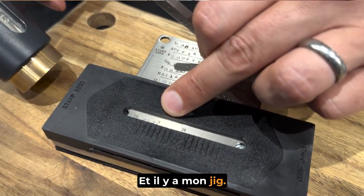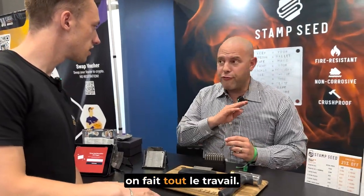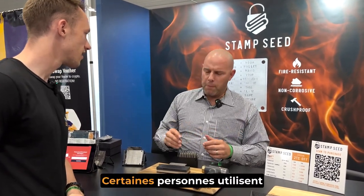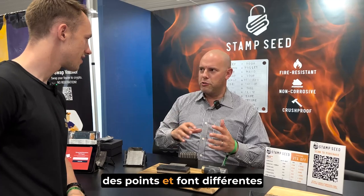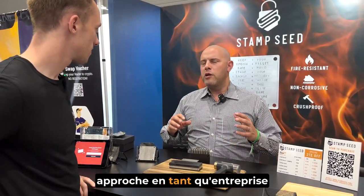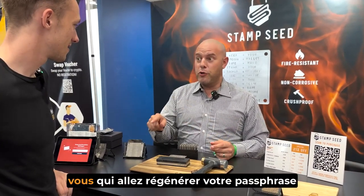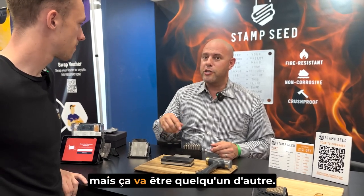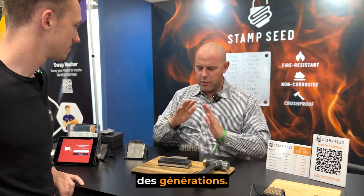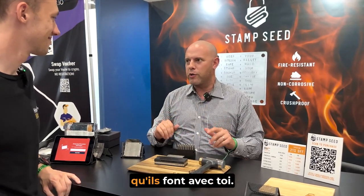You only need to put the four first letters? No, we do the full word. Some people do the first four letters, some people use dots and do different cryptic things like that. Our approach as a company is keep it simple and straightforward. Because the odds are it's not going to be you that has to regenerate your passphrase — it's going to be somebody else, and it could be generations down the line. Keep it simple and straightforward so they know exactly what they're doing with these.